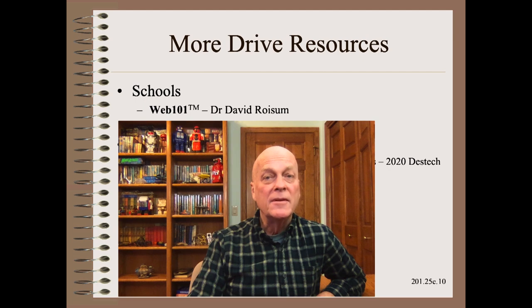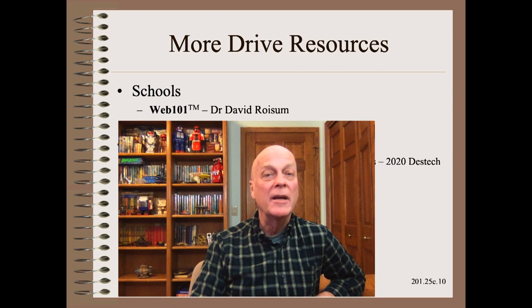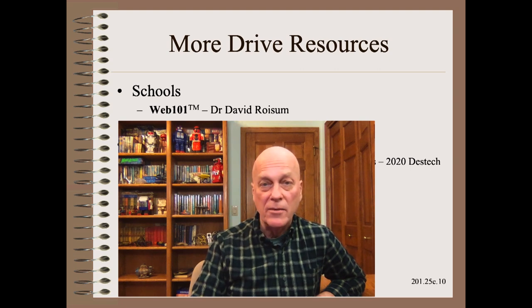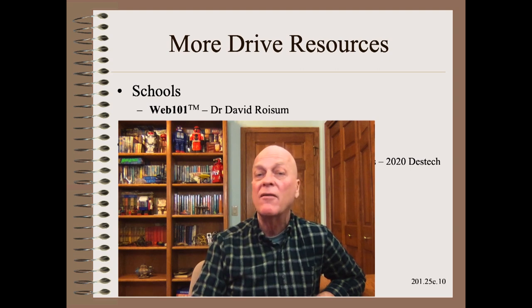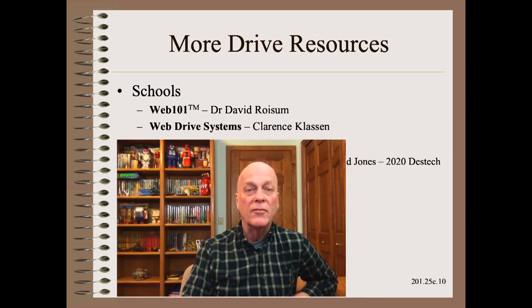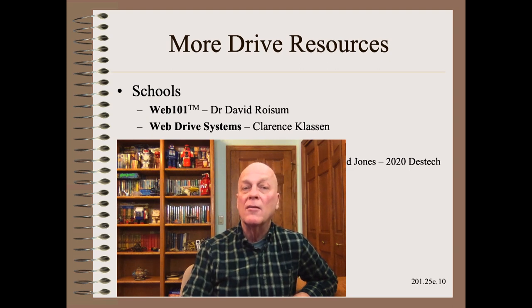Anyone working with webs should go to school. My award-winning Web 101 school has been taken by 5,000 students. This training is available in-plant, in public courses, and via video-on-demand through AIMCAL's Converting School Online. For those who work with web drives, Clarence Claussen is a world-class drive programmer and instructor, also available via video-on-demand through AIMCAL's Converting School Online.